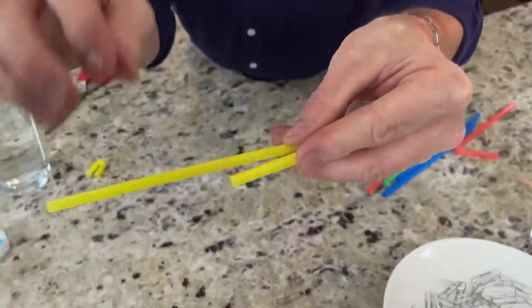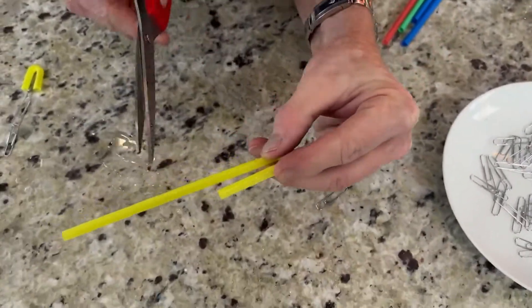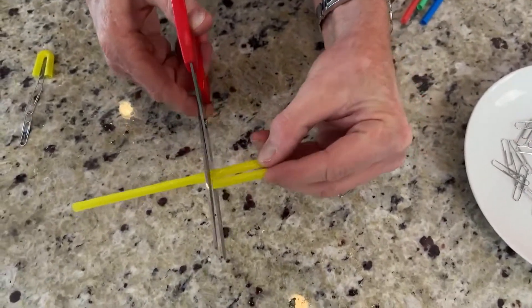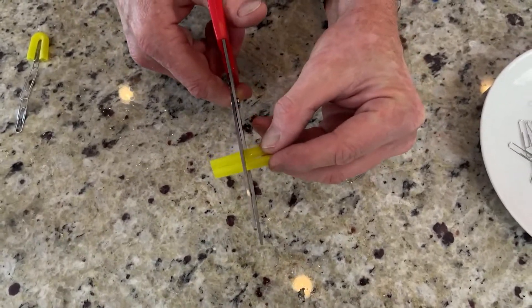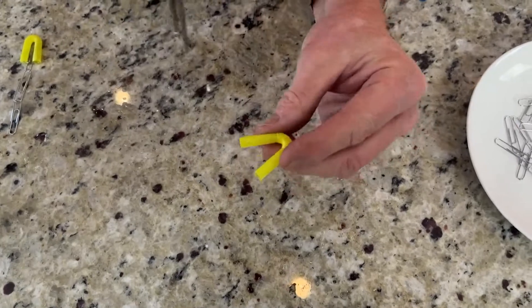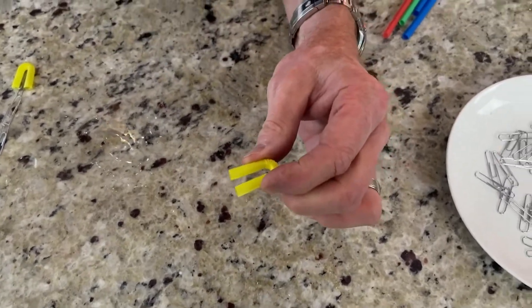Watch what you're going to do. You bend the straw over like this, and now you hold on to it. The variable of this experiment is where you cut it. If you cut it down here, it's going to be pretty hard to squeeze. If you cut it up here, it's going to be just a little bit easier. You can make it even shorter. You can make multiple ones.